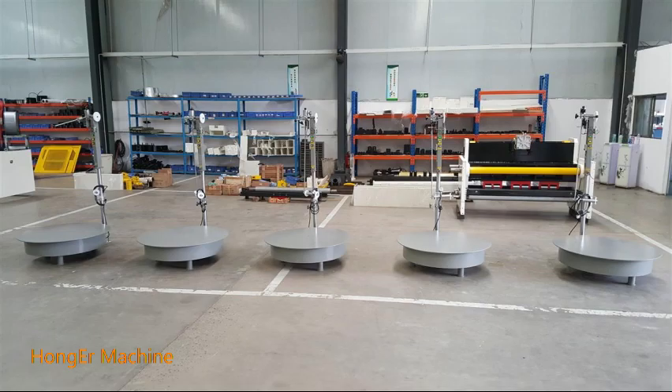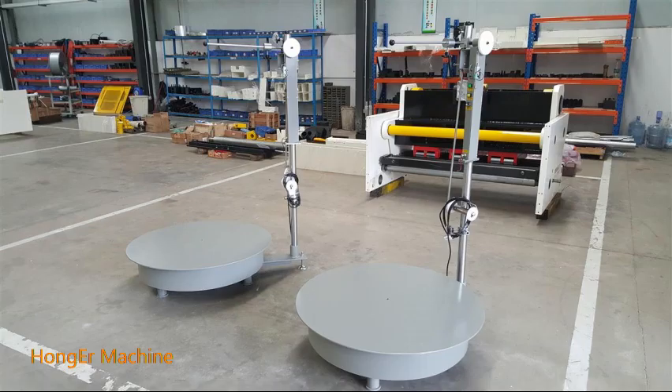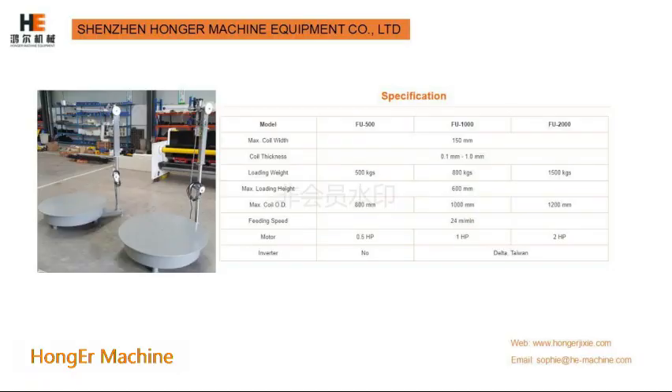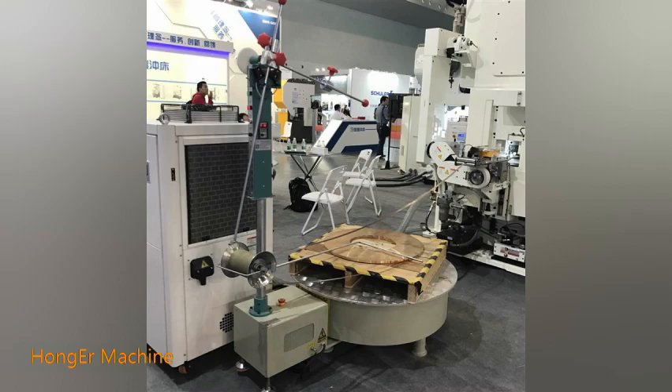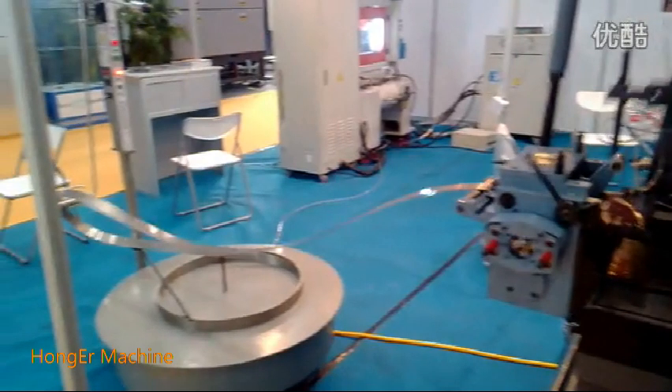Electrical flat coiler is the necessary machine when producing electrical products like terminal. It is adapted to many kinds of sheet metal material like stainless, copper, aluminum, steel and so on. Of course, we can customize for you according to your material size.